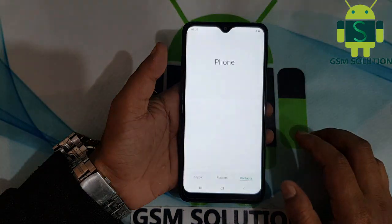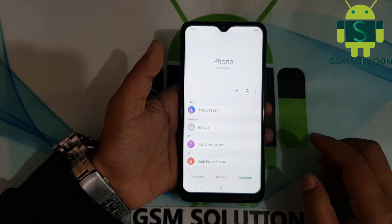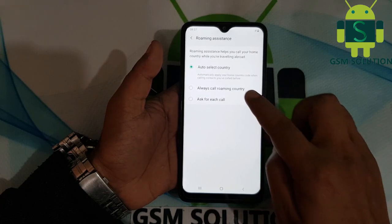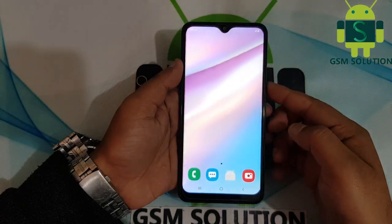Second method: go to dial, then go to call settings, open other call settings, and select 'Always call on roaming.' Then restart your phone.